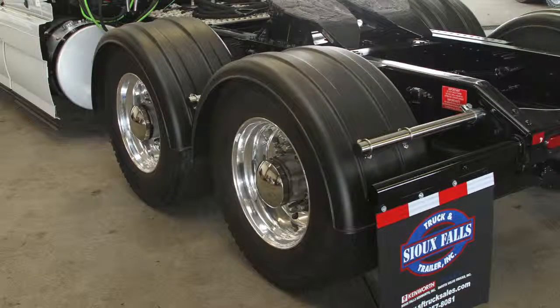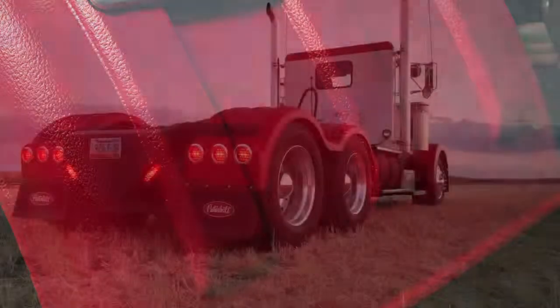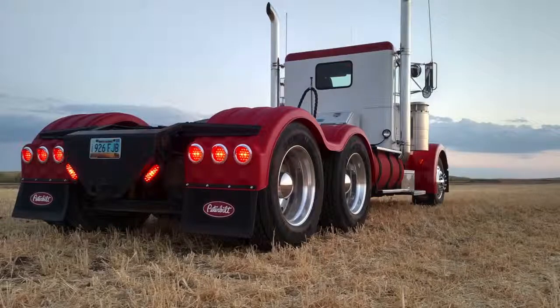They come with a lifetime warranty. They've got UV inhibitors, so they don't fade. And they just are a long-lasting, well-built fender. If you want to put something on the truck that looks nice and lasts a long time, that's the one to go to.